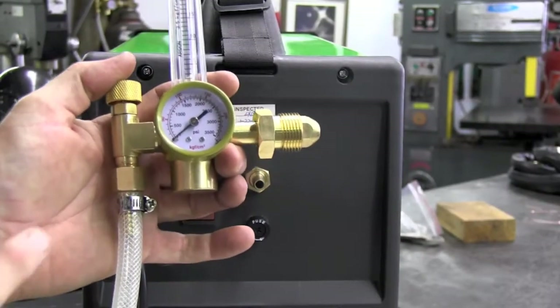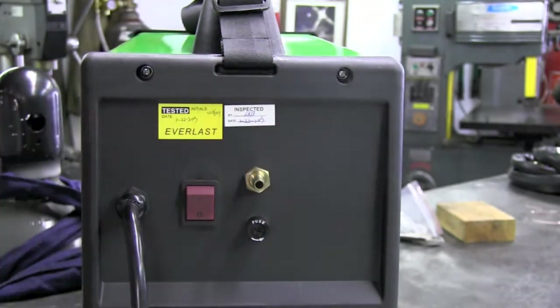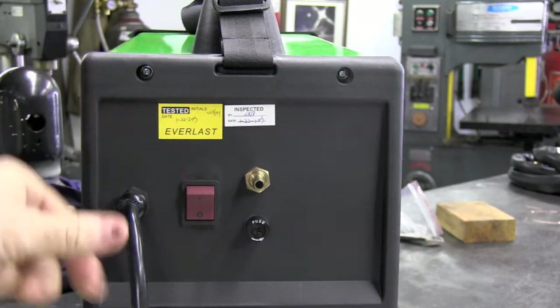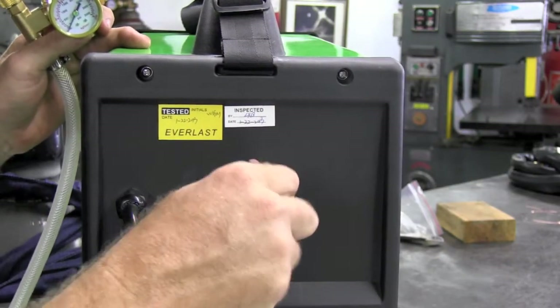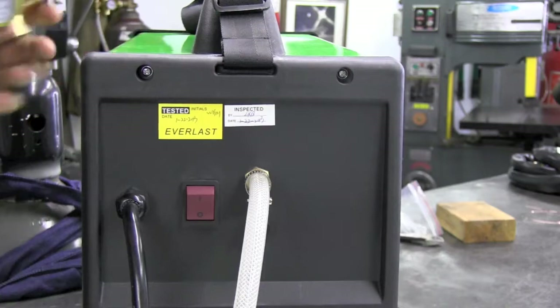Here we have the regulator — I've already put the barb on and attached the hose to it. Going to the back of the MTS: right here we have the barb, an on/off switch, power cord, and fuse panel. We'll just take this, put it on there, and tighten it down with a screwdriver. Note that the regulator reads in liters per minute, not cubic feet per hour.